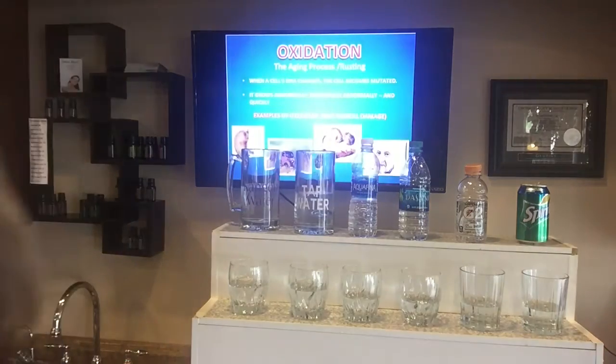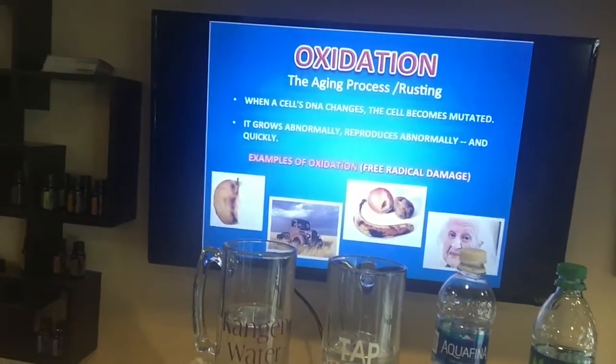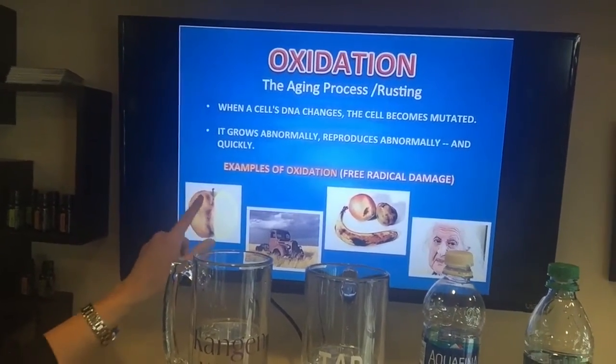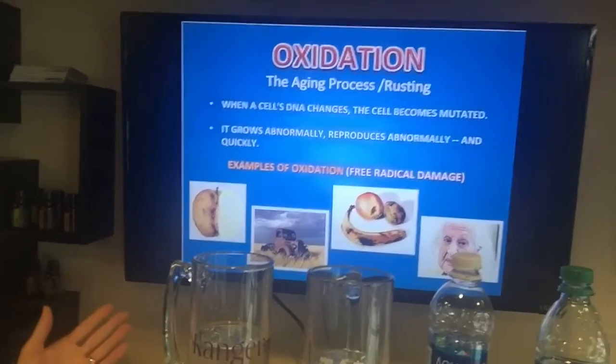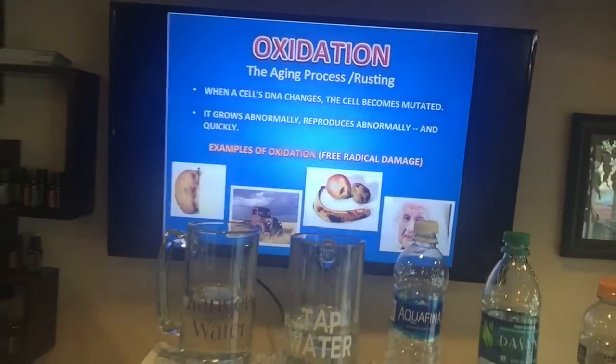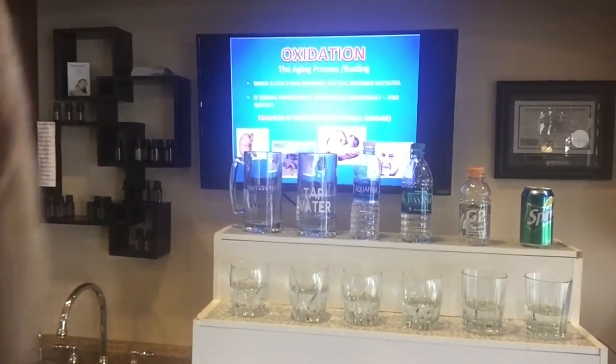You know what antioxidants are, right? Oxidation is the rusting or aging process. If you take an apple, cut it in half, and it gets all brown — it's oxidizing. We as people age every day; we're oxidizing. Some people oxidize and age faster than others depending on what we put into our bodies, so you can look really young or really old at the same age.